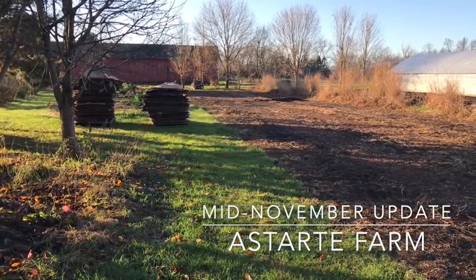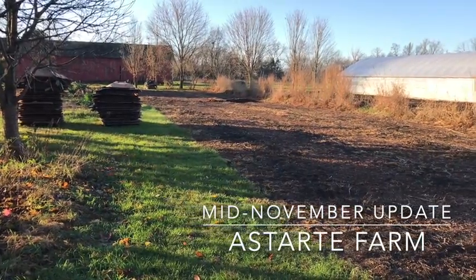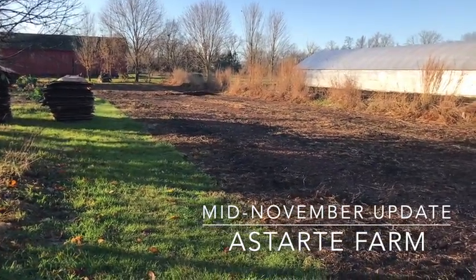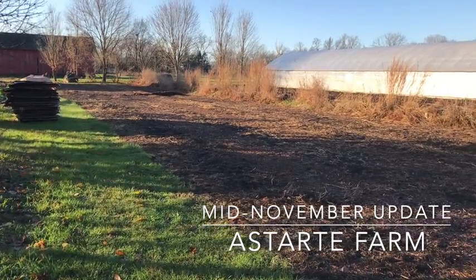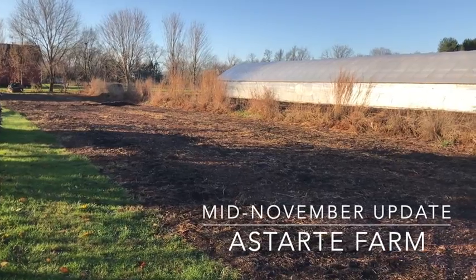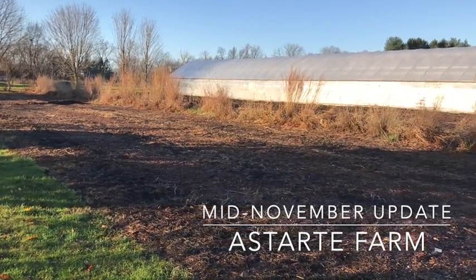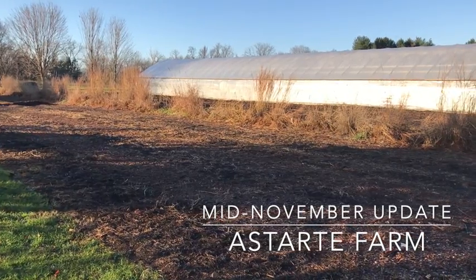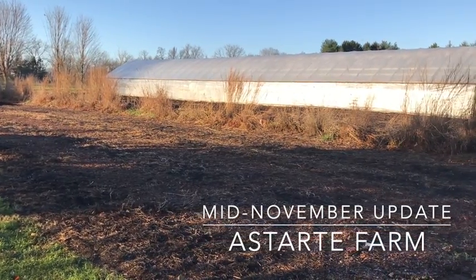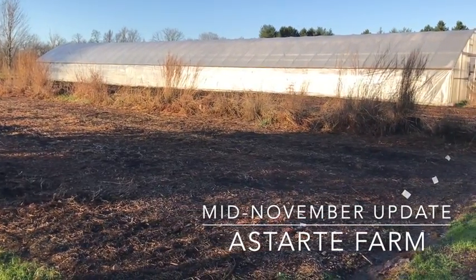I've opened all the previous fall updates with a somewhat bleak image of heavy black plastic silage tarps laid out on field one, which we had hoped would starve out our bindweed problem. But when we pulled off the tarps last week, pale white remnants of the bindweed vines were clearly visible, and light digging revealed a robust, seemingly undamaged root system.